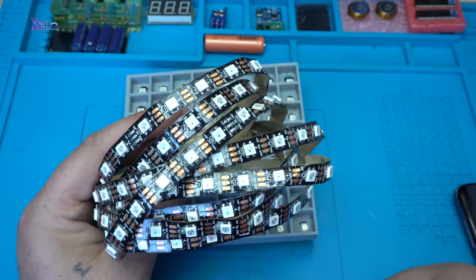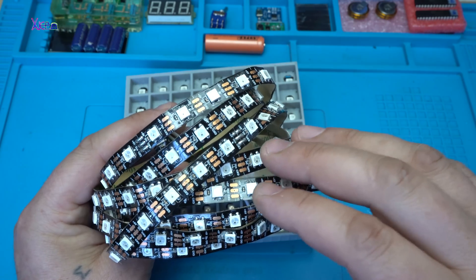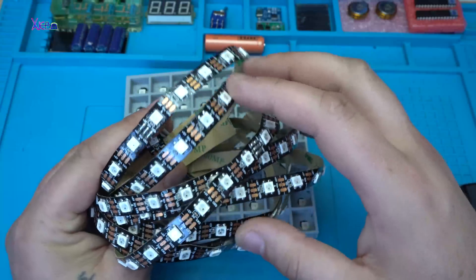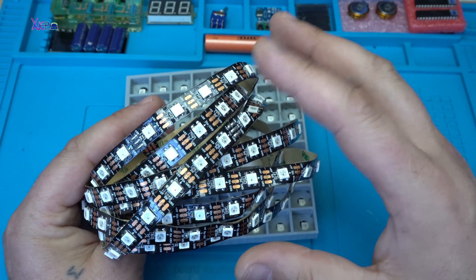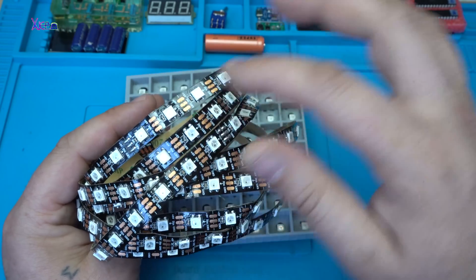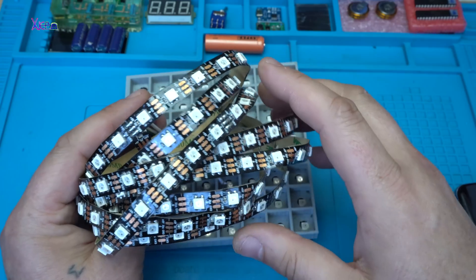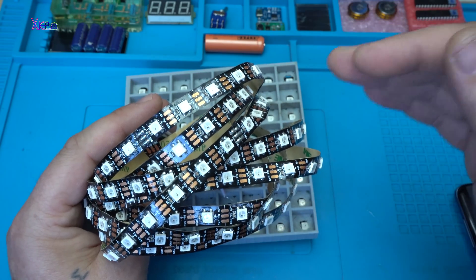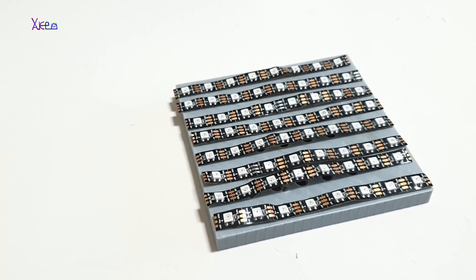These are the LEDs — strip RGB LEDs, programmable individually with addressable code. I got these from eBay, 5 meters for around $15.00. I'm going to use 8 strips of 8 LEDs, 64 RGB LEDs in total. You can see that I cut 8 strips and I will place them on the 3D printed case and glue them with superglue.